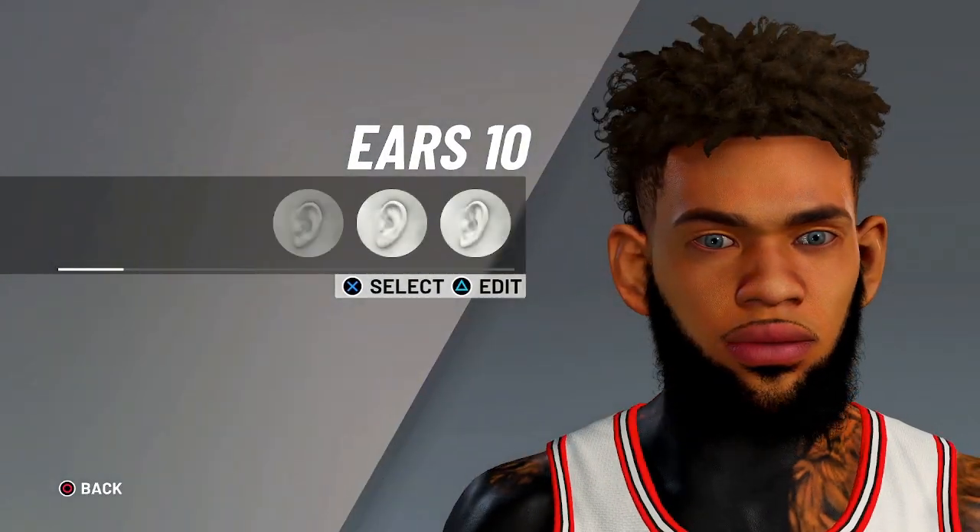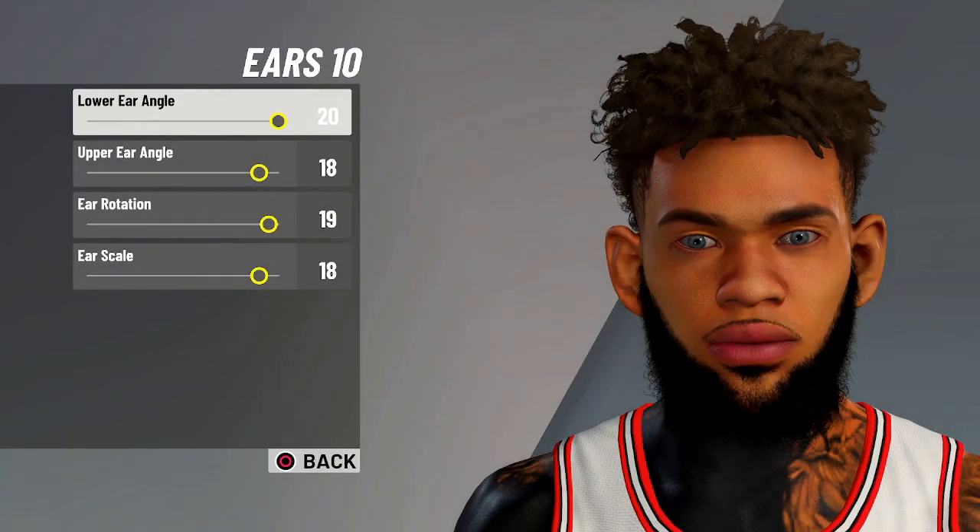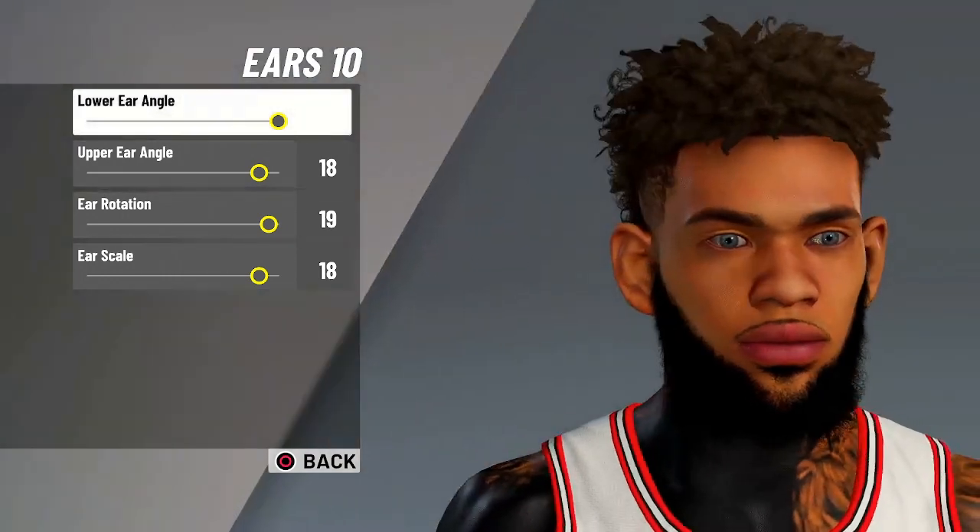And for the ears, you're gonna do ears 10. The values are 20, 18, 19, 18.